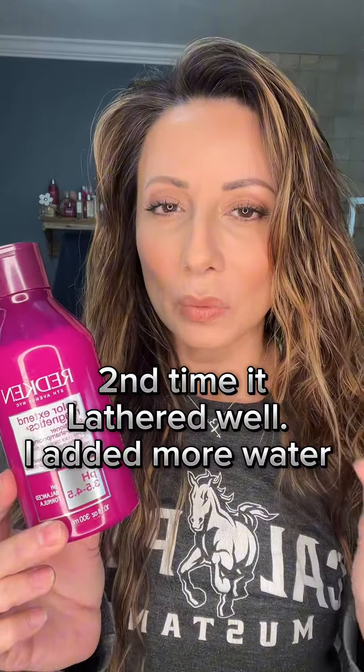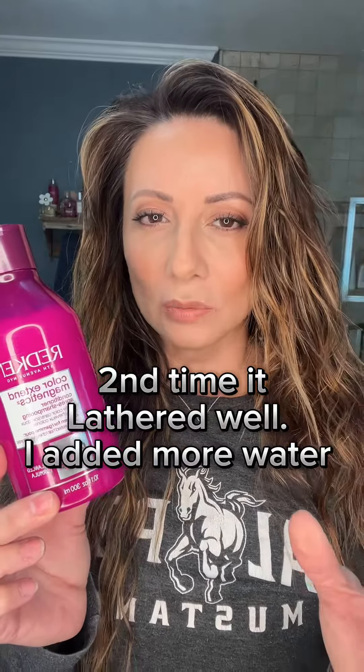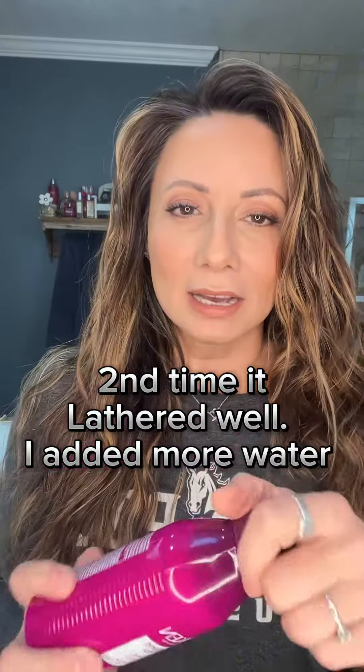You're going to see me use this on my hair. It doesn't lather very well, so keep that in mind when you're using it. However, it does have a nice scent to it, lathers enough, and it's going to extend the life of your hair color. I wash my hair about once to twice a week, so this actually lasts a while. I have really long hair — you'll see it once I style it — but it's a great product by Redken.